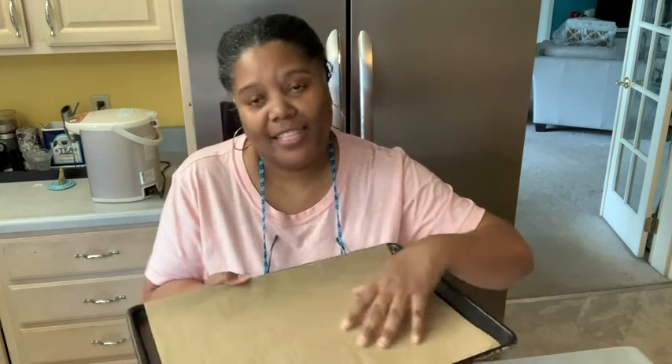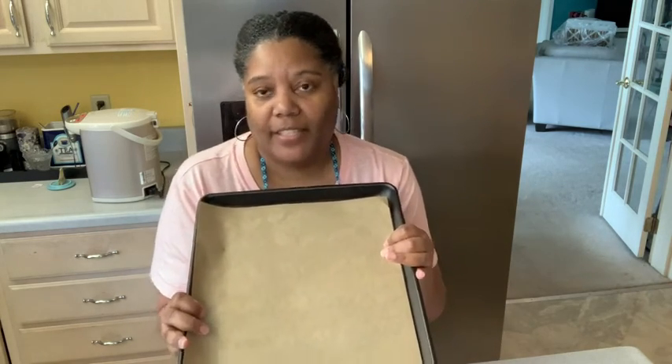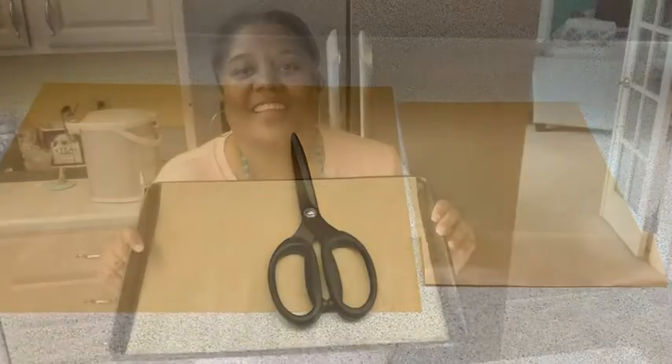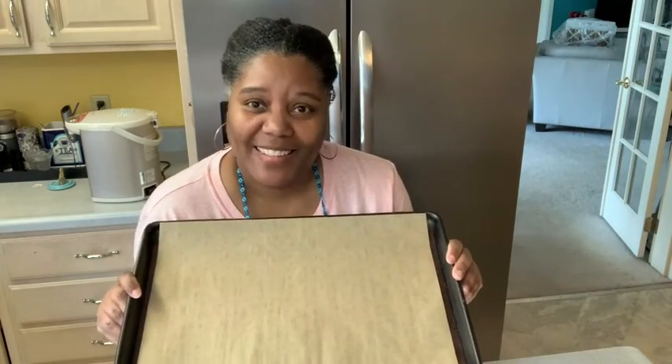It has a non-slip coating on it and you can put it in the oven up to 450 degrees. I also like to cut these baking sheets down to use in my air fryer. These make baking cleanup easy peasy and that's my point of view.